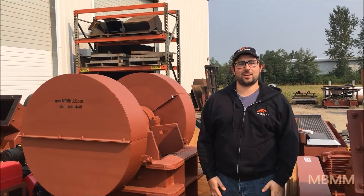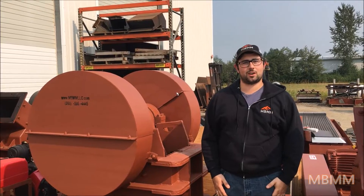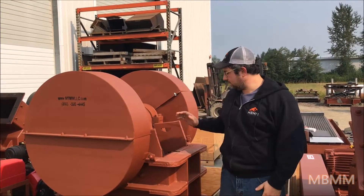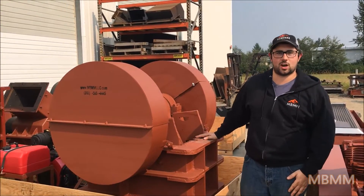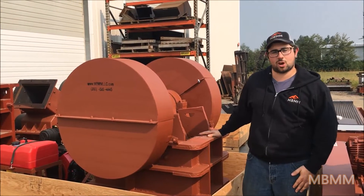Hi, this is Jeff with Mount Baker Mining and Metals, and today I wanted to give you a brief walkthrough of our jaw crushers. Behind me here is our medium-sized jaw crusher. This is a 10 inch by 16 inch jaw opening.